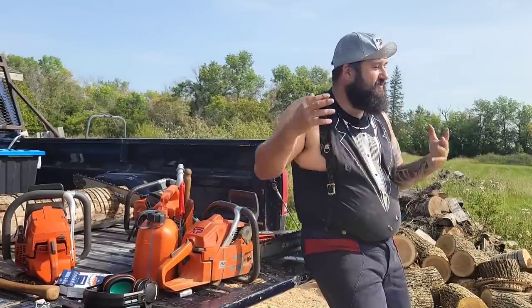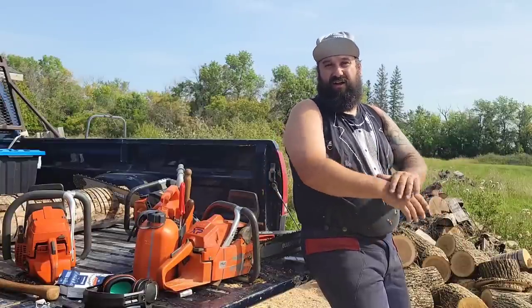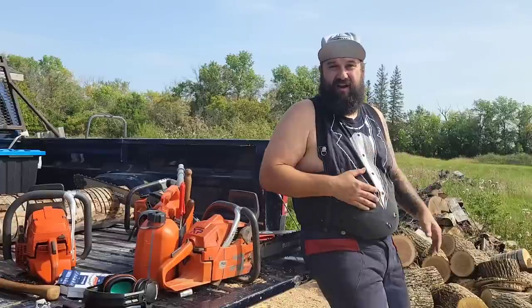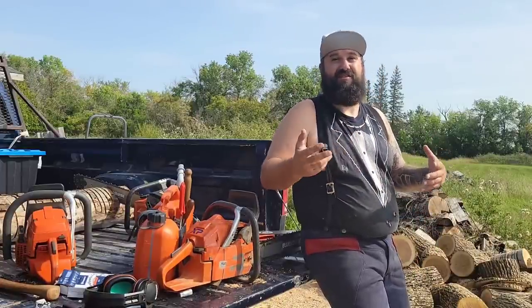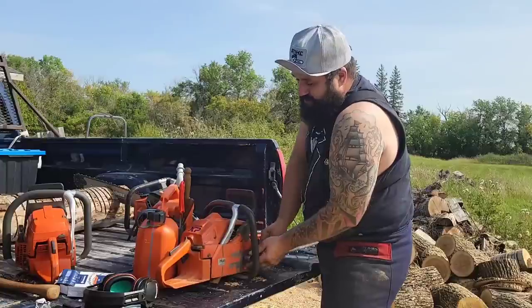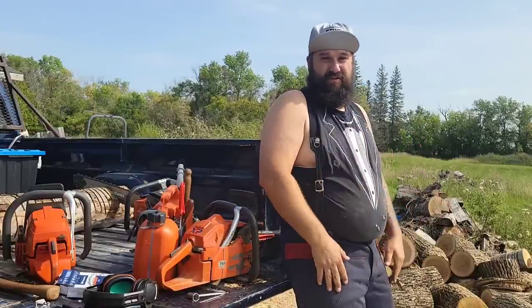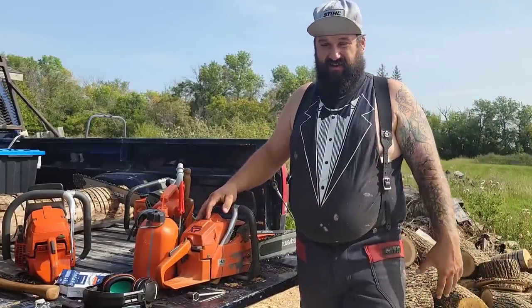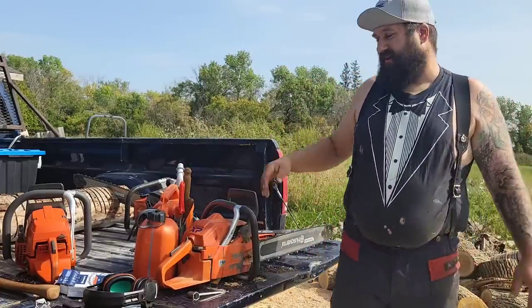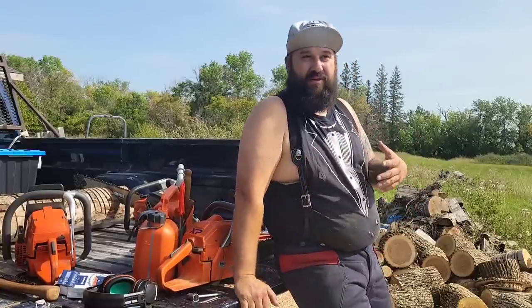My problem with the Stihl chain is the cutter is really big. Those chains don't cut particularly fast until they're about halfway down — then they're like a rocket ship and they hold their edge really well. But around here, the Stihl Rapid Super chains are really expensive, so I tend not to run those. My favorite chain right now is Oregon EXL. Off the roll, that stuff is pretty fast — I'd say that's the fastest of all the stock chains. I haven't run the Stihl Hexa chain — I'm not really into gadgets and gimmicks.